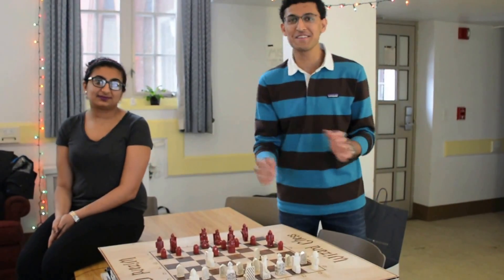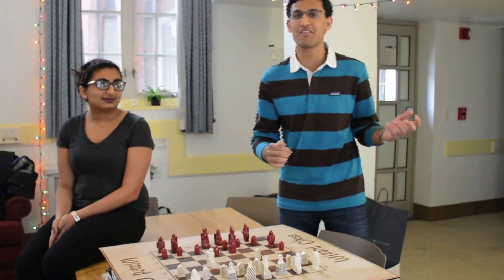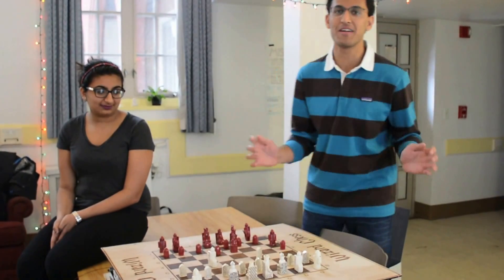Hey guys, this is Blizzard's Chess, a magical chess set inspired by Harry Potter. We built this for a week-long hardware hackathon at Carnegie Mellon.